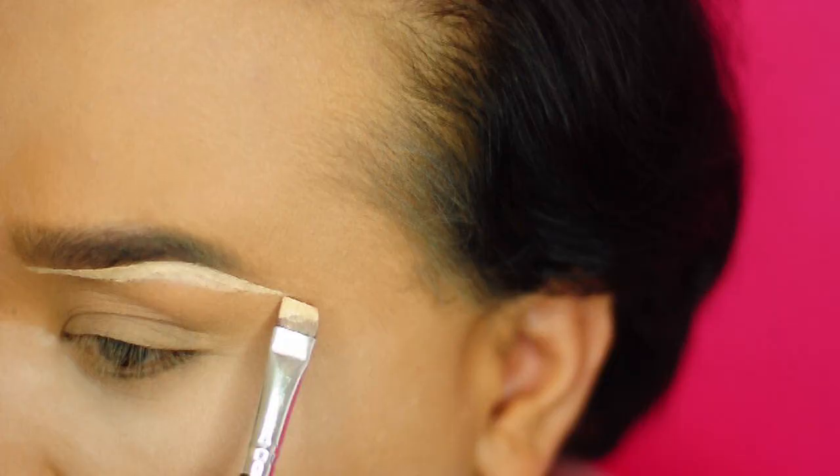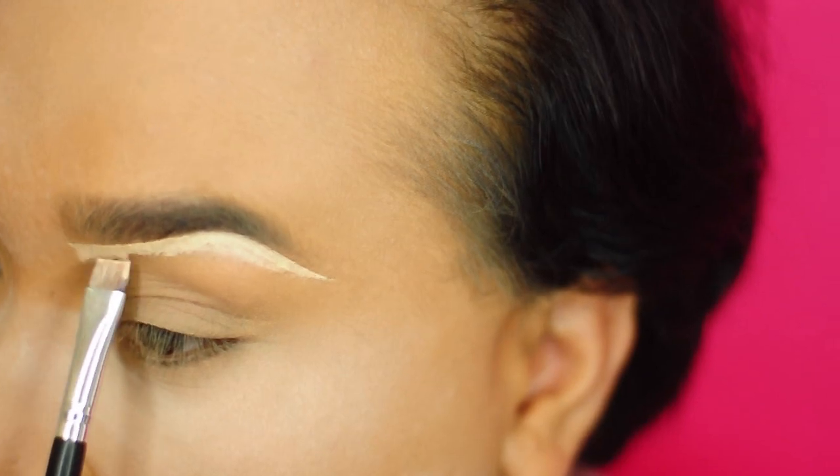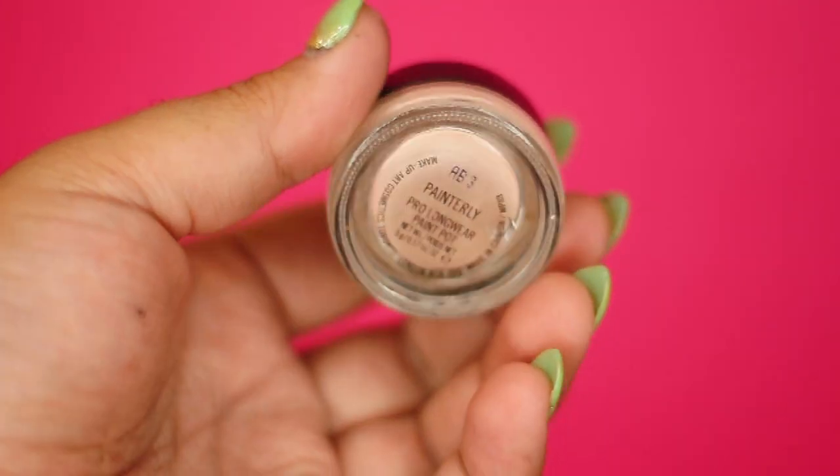I'm going to take the Studio Finish Concealer Palette and etch out my brows. This is preference, but I do want to go for that sharp eyebrow look. That way, it will mimic the sharpness of my liner.